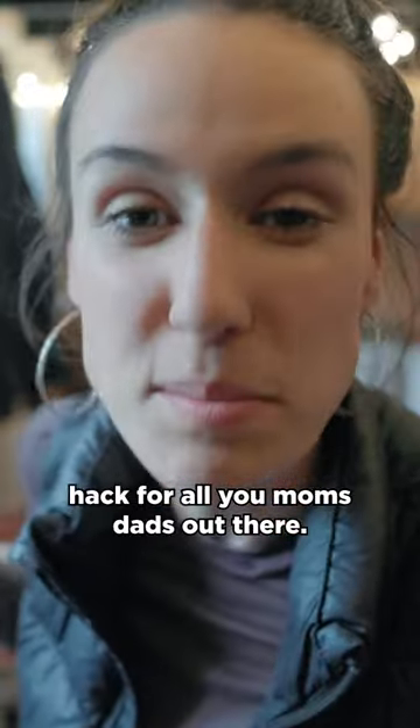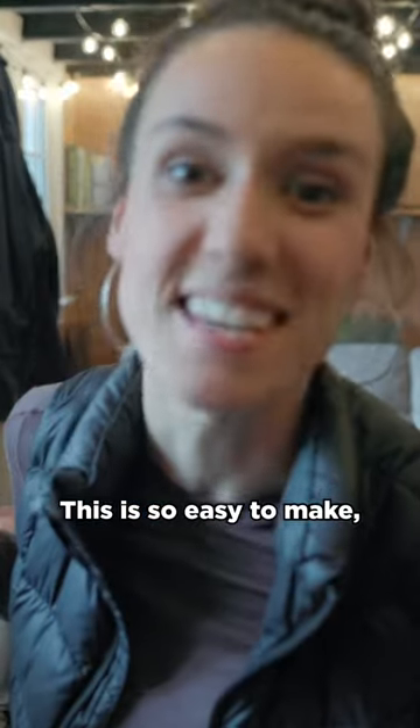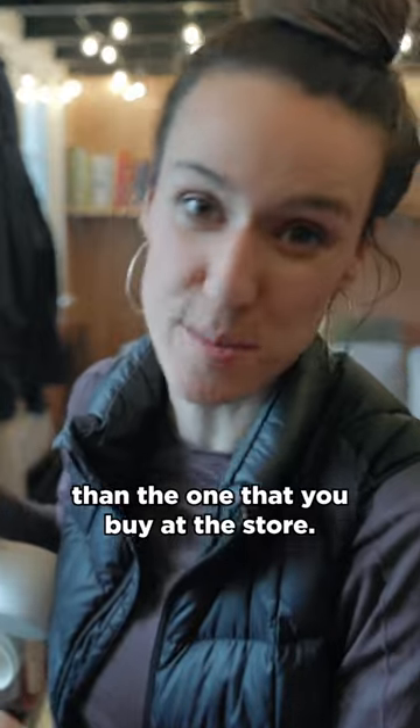So I have a quick little at-home Play-Doh hack for all you moms and dads out there. This is so easy to make and it's even more edible than the one that you buy at the store.